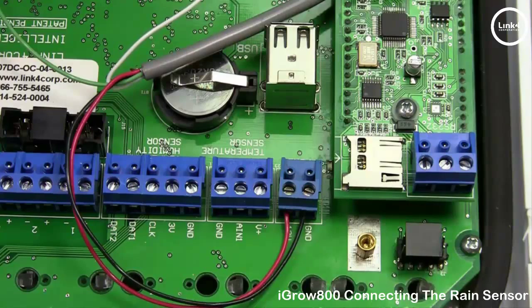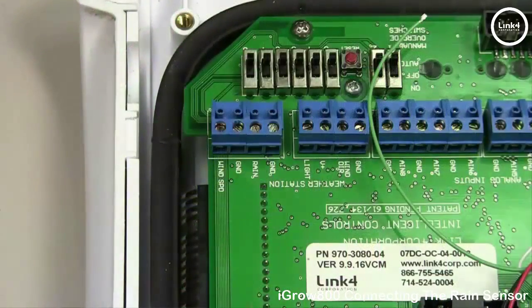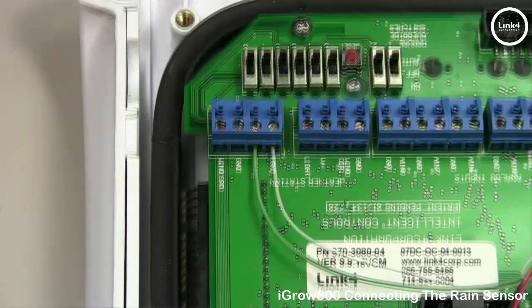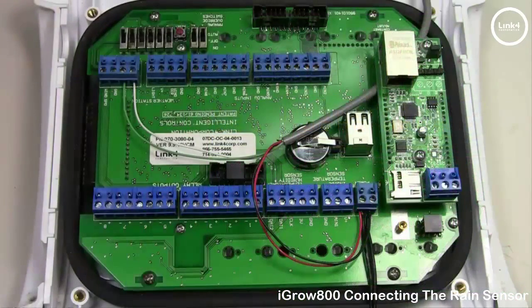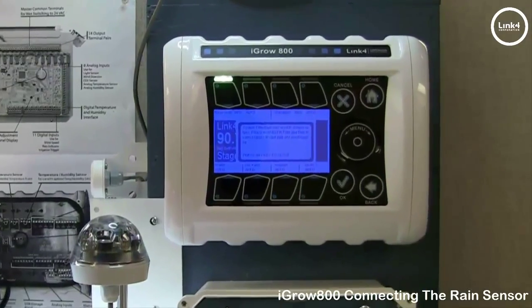On the GND terminal you'll be landing the black wire along with the ground of the 12-volt DC power supply. On the other side of the board at the weather station terminal blocks, you'll be landing the green wire into the rain terminal block and the white wire into the GND terminal block right next to it. After landing these four wires, close the controller and go to the programming screens to map the sensor.